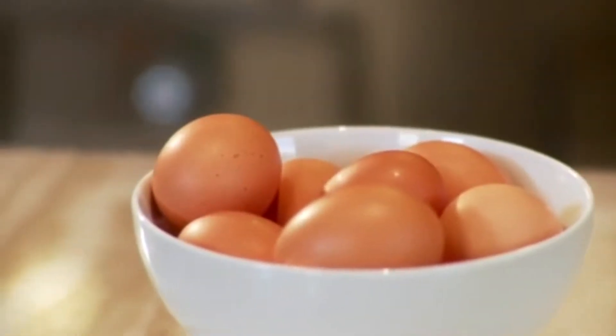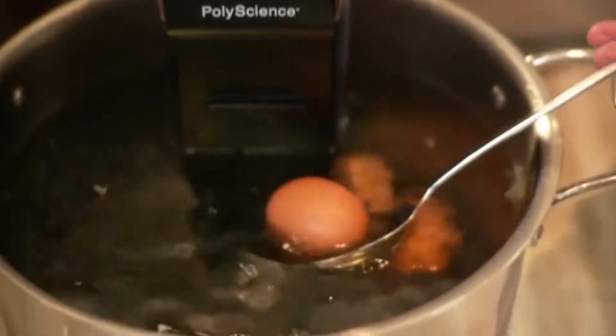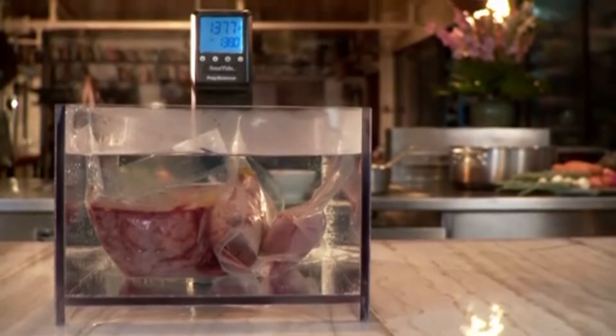Eggs are one of the best ways to demonstrate how much only one or two degrees Fahrenheit impacts the doneness of food. Sous Vide maintains the integrity of food by cooking it in a pouch in a gentle, precise, and consistent water bath.